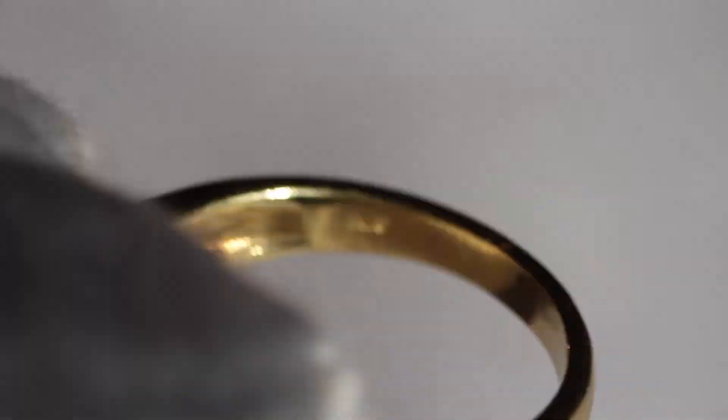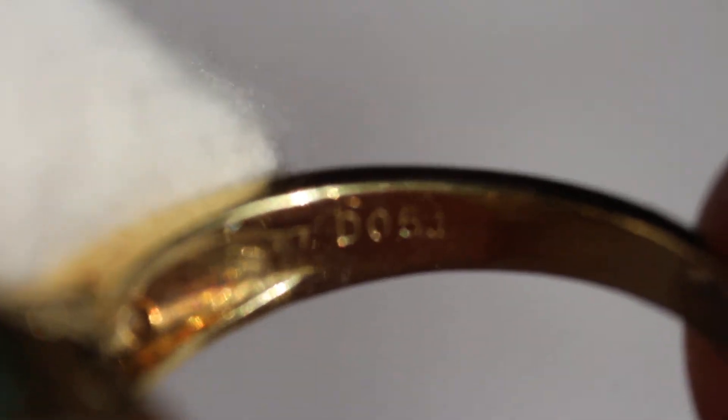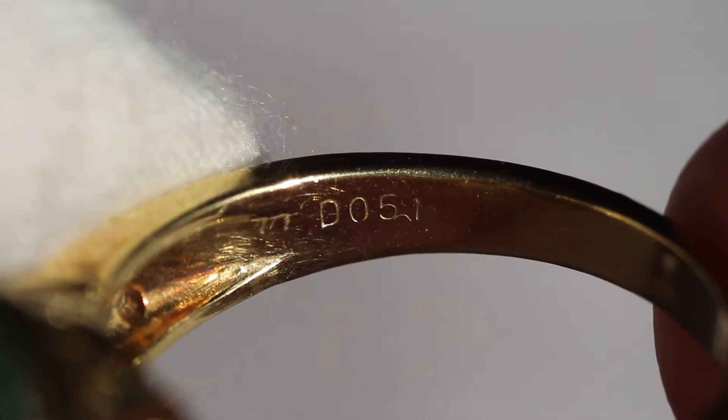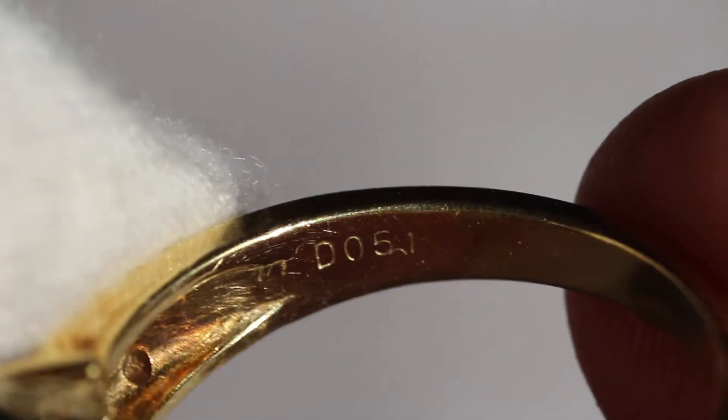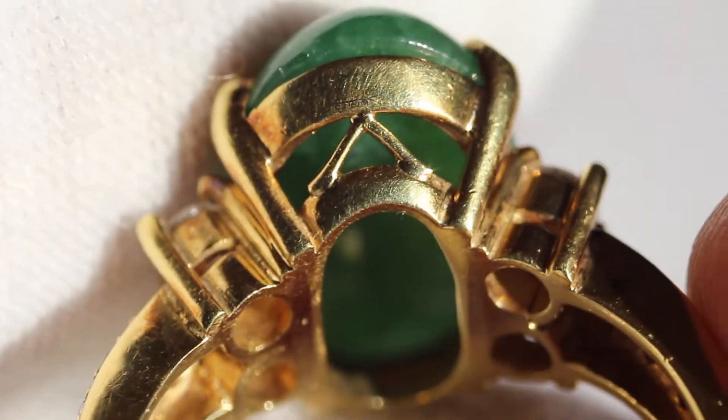I'm going to show you some of the markings on the inside of the band. You can see it's marked K18 for 18 karat yellow gold, and on the other side it's marked D051. Actually, I'm a liar — it's 0.51 carats, apologies.